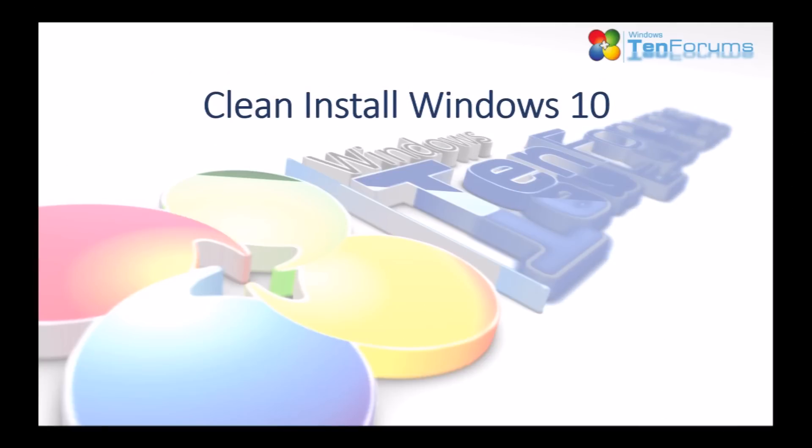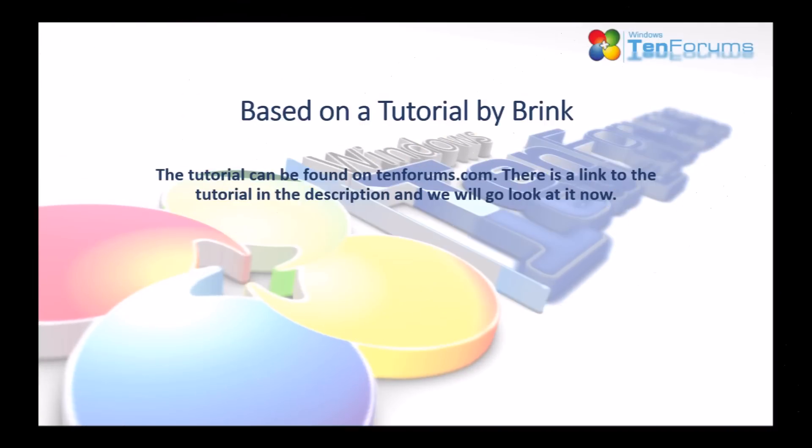This video will show how to clean install Windows 10. It's based on a tutorial by Brink on 10forums. The tutorial can be found on 10forums.com. There's a link in the description of this video. We're going to go there now and take a look.